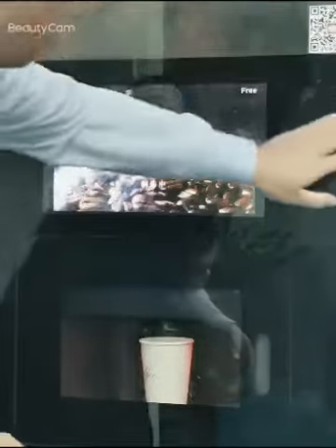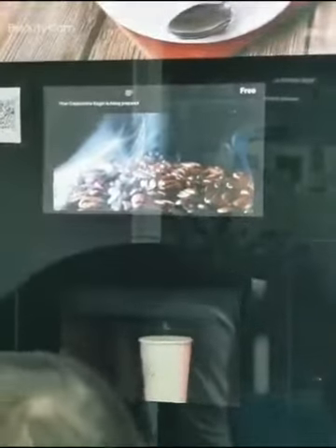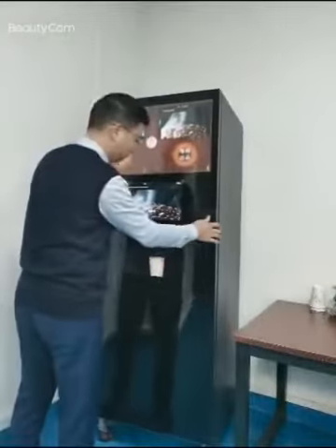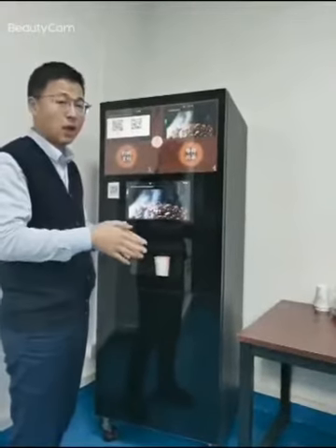All the surfaces are tempered glass, and you can see two wheels on the bottom so we can move it easily. This machine is about 300 kilograms.